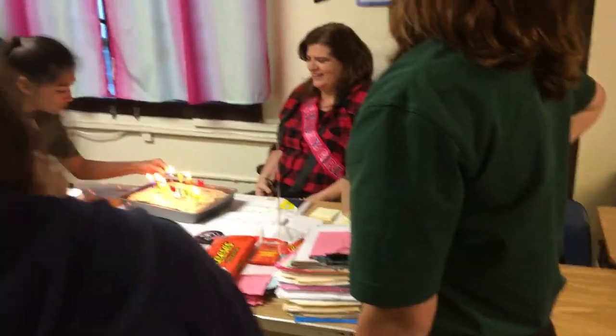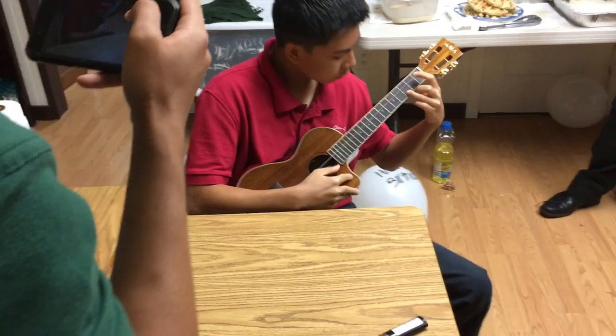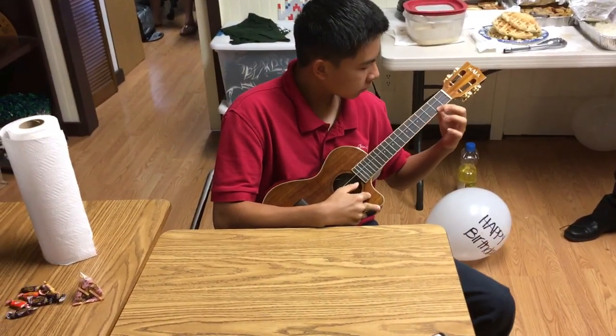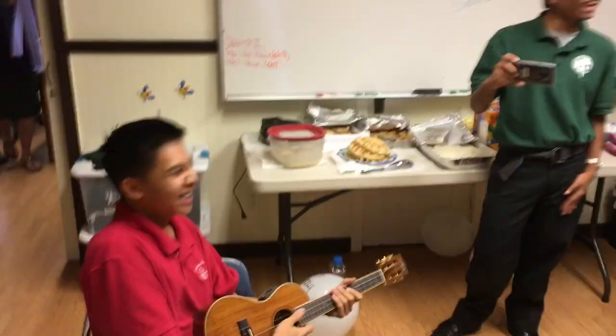Happy birthday! Happy birthday to — oh! Happy birthday dear Miss McGuire, happy birthday to you! Oh! Get out of the way! Alright, yay! I did it everybody, I played Happy Birthday! My friend right here is taking 168 photos on my phone. Happy birthday, yay!